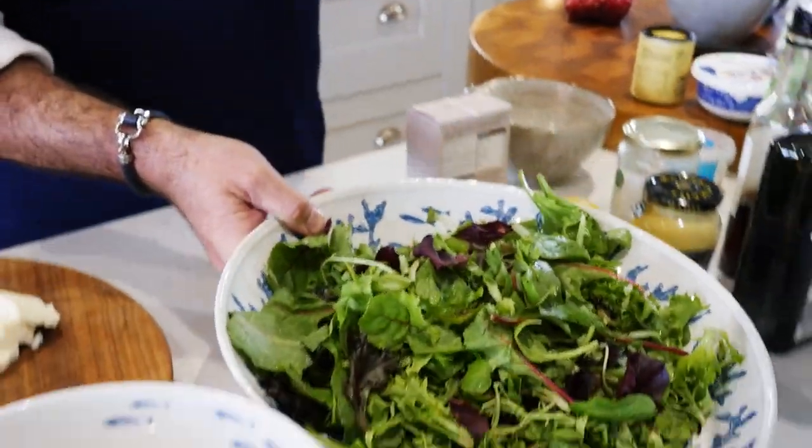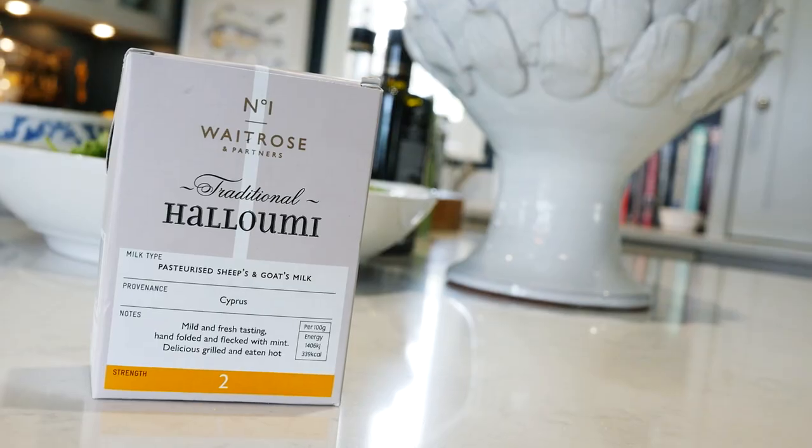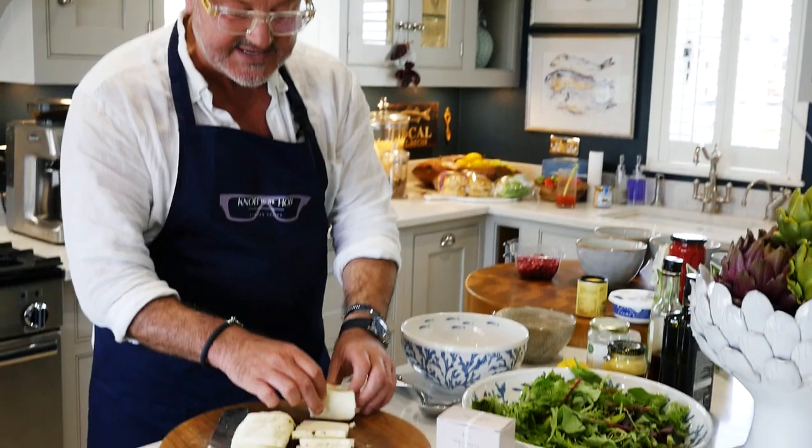These are just mixed leaf — any mixed leaf salad, any salad stuff really. A big bowl of that. Then I'm going to grill some halloumi on my griddle. I got this good quality one from Waitrose and I'll stick those on now.